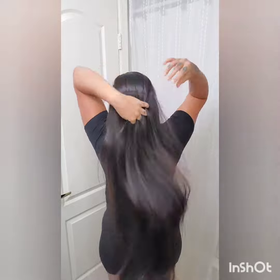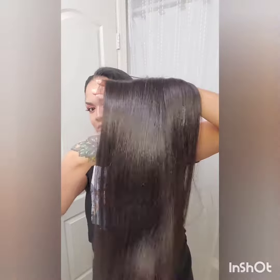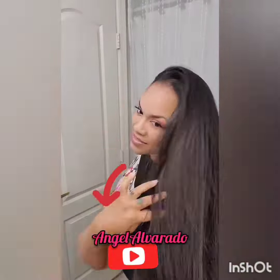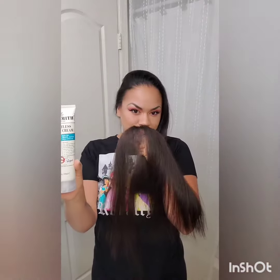If you guys liked this video and you want to see more product reviews like this, or just like to watch the hair, you can do that too. Go ahead and give this video a like, subscribe to our channel and hit the notification button if you want to see more videos like this. And go ahead and follow us on Instagram if you haven't already, and we will see you guys next time.